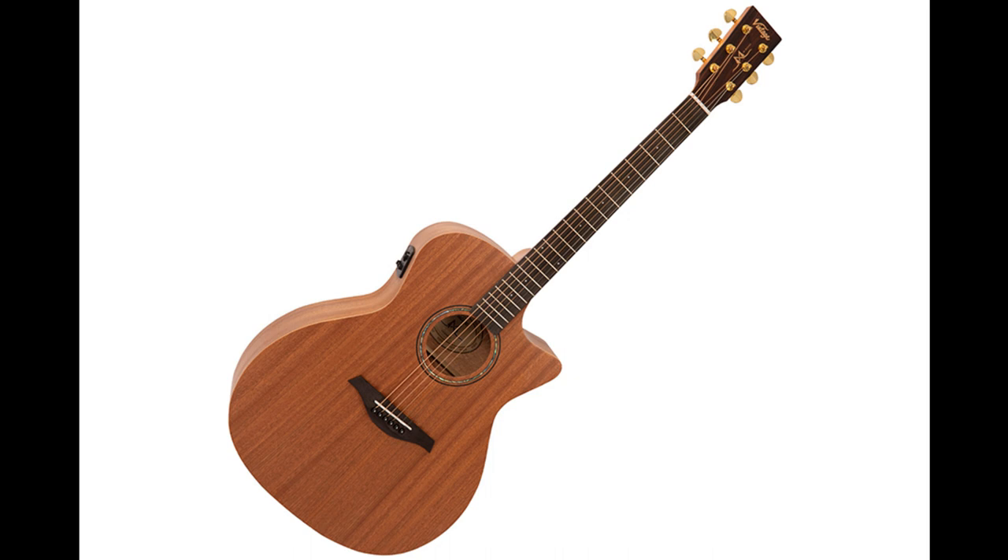Mahogany Series Electroacoustic Guitars pricing: Parlor VE800MH £189 RRP, Folk VE300MH £189 RRP, Grand Auditorium VE900MH £189 RRP, Dreadnought VE400MH £189 RRP, Travel VE100MH £189 RRP.